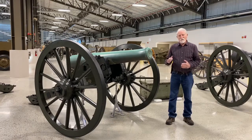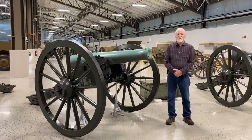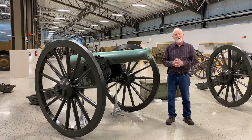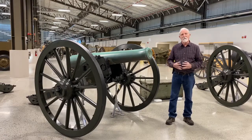Napoleon III was looking for a lighter weight 12-pounder in the early 1850s. The model 1841 12-pounder tube weighed over 1,700 pounds. They managed to shave off about 500 pounds, so most Napoleon tubes weigh right around 1,220 to 1,225 pounds, making it light artillery.